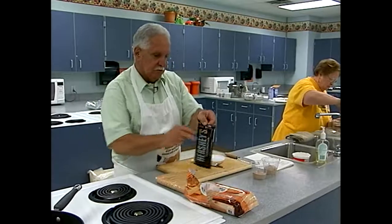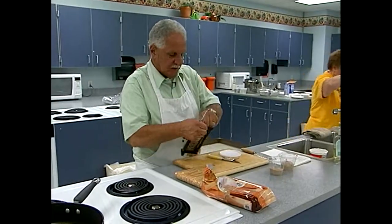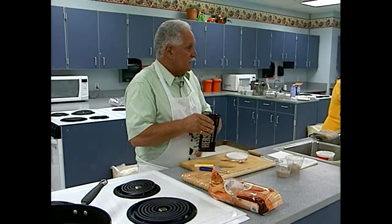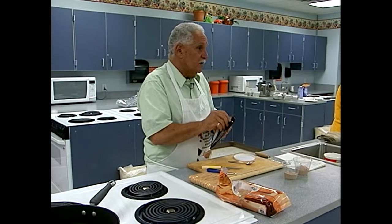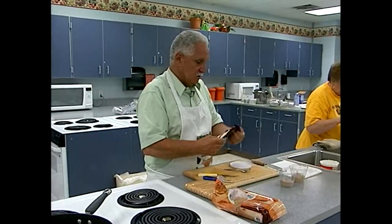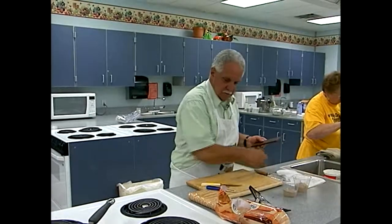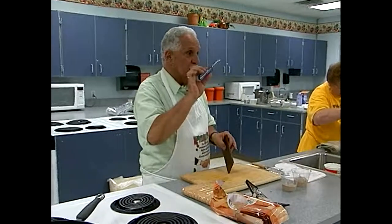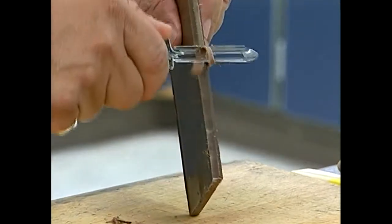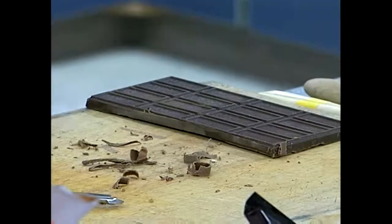To make chocolate curls and shavings, just take a regular thick chocolate bar and a potato peeler, and run it down the bar. Then sprinkle the curls on top. Nothing really to it — pretty easy. You could also dice some strawberries, macerate them in a little orange juice for flavor, and put that on top. You could make all of this stuff way ahead.